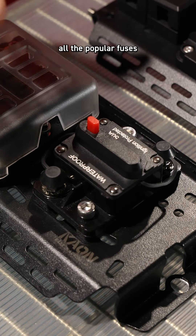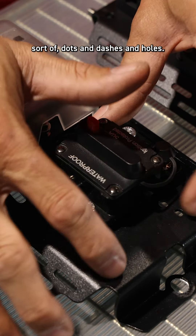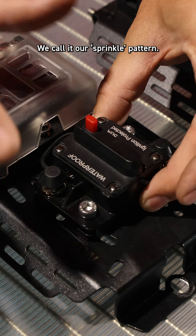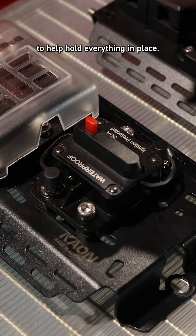We've tried to accommodate all the popular fuses, midi fuses, and fuse boxes. We've got this pattern here — these sorts of dots and dashes and holes — we call it our sprinkle pattern. These slots on the side are for cable ties to help hold everything in place.